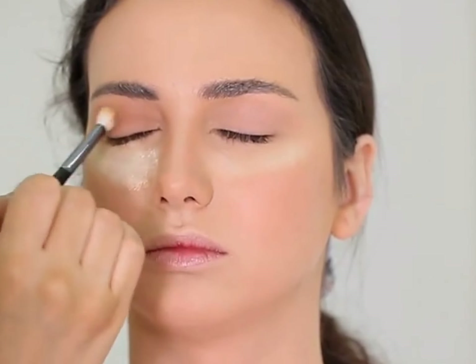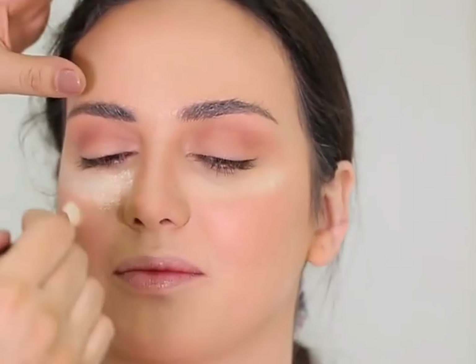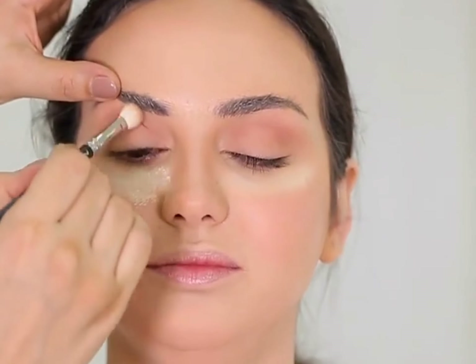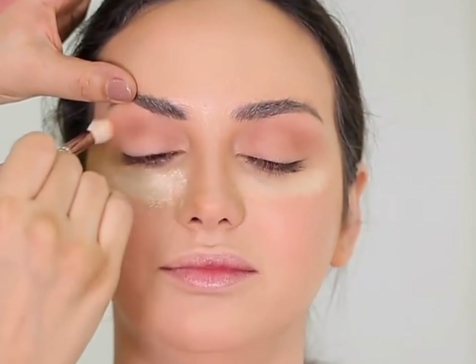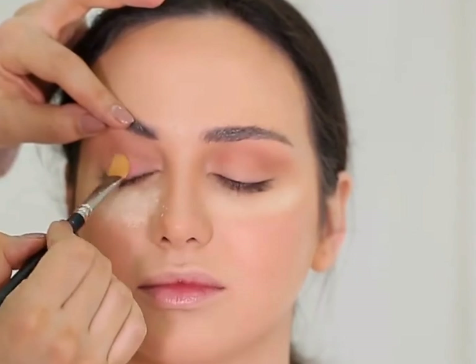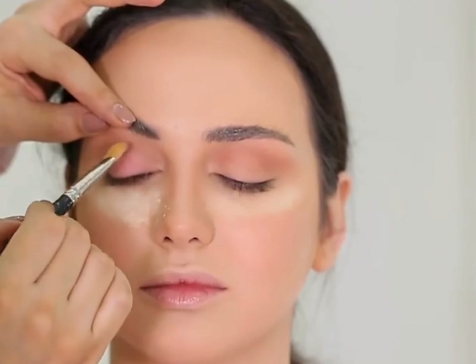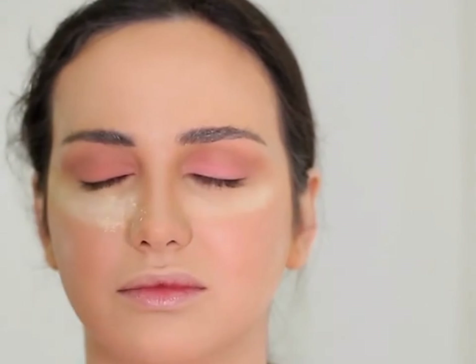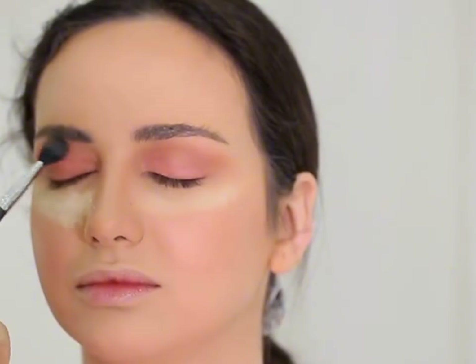Now I will use a soft brown transition eyeshadow with a fluffy blending brush and blend it properly so there are no harsh lines. Transition shades are very important to create a smooth finish. Now I will apply a soft pink matte eyeshadow on her eyelids with a packer brush, and then blend the edges with a blending brush so there are no harsh lines. Always remember, dearies — blending is the key. Keep blending until you are satisfied.